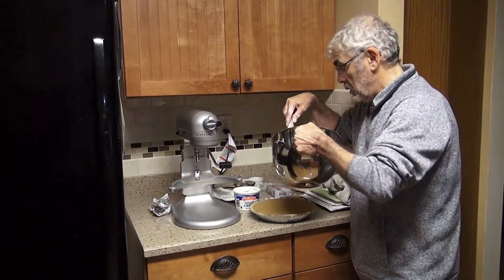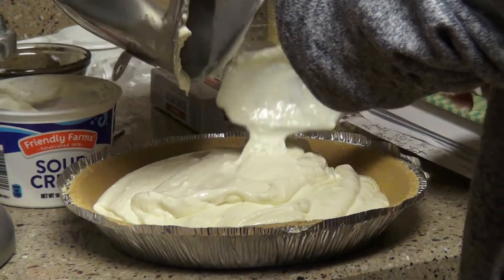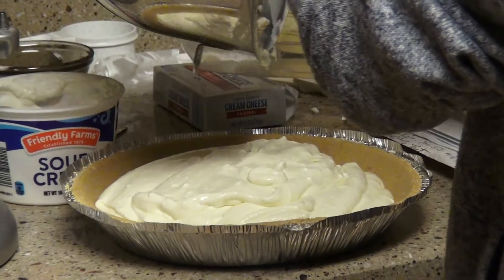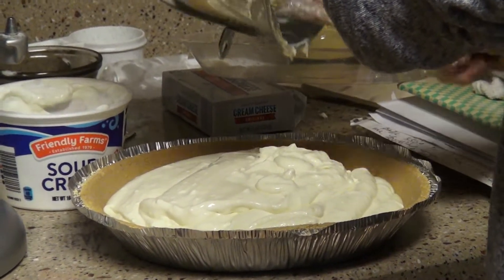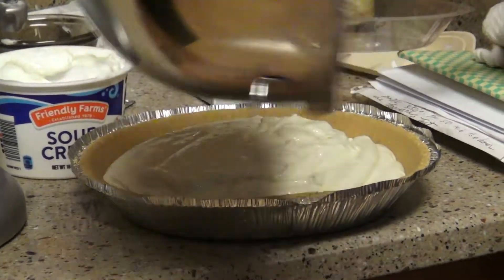We're going to have to scrape this down because that's how it is when you're working with cream cheese — it just kind of clumps. We're going to try that again. Do that several times. And now this time we're going to start adding the sugar and the vanilla, and then we will add one egg at a time.